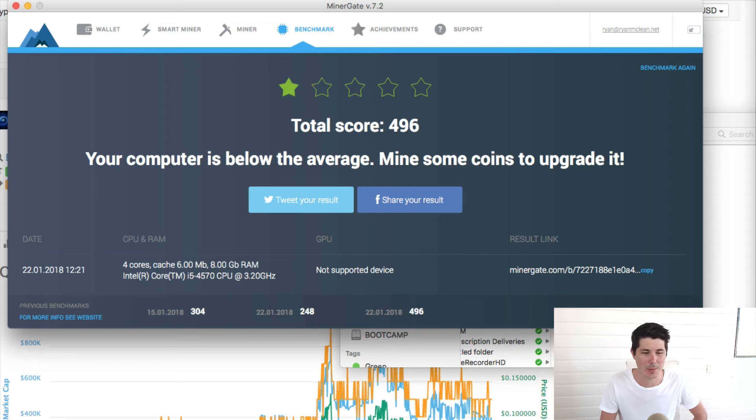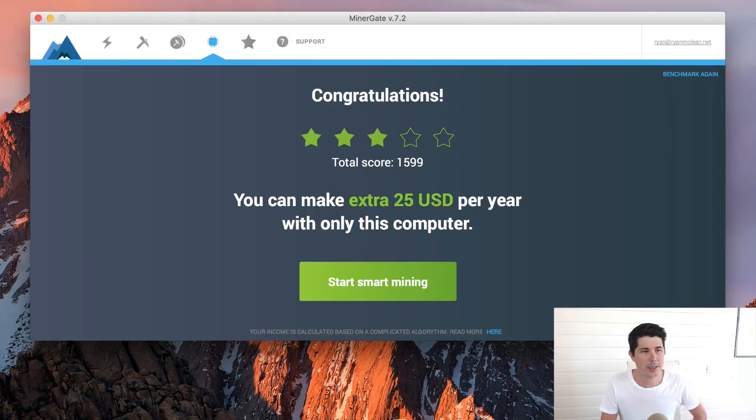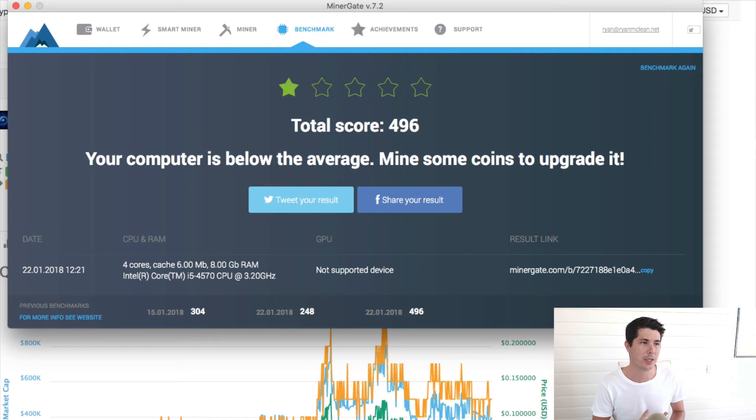It says my computer is below average — mine some coins to upgrade it. Here you can see the result of my MacBook Pro: I got 3 out of 5 stars, a total score of 1599, which is 3 times as good as my iMac. That gave me an estimate saying I can make an extra $25 per year with that computer alone. So while my iMac might mine about $18 worth of coins per year, my MacBook Pro has the potential for maybe $60 to $100. Depending on how new and good your Mac is, and especially if you have a GPU rather than just a CPU, you can mine a lot more. That is how you mine cryptocurrency using your Mac.